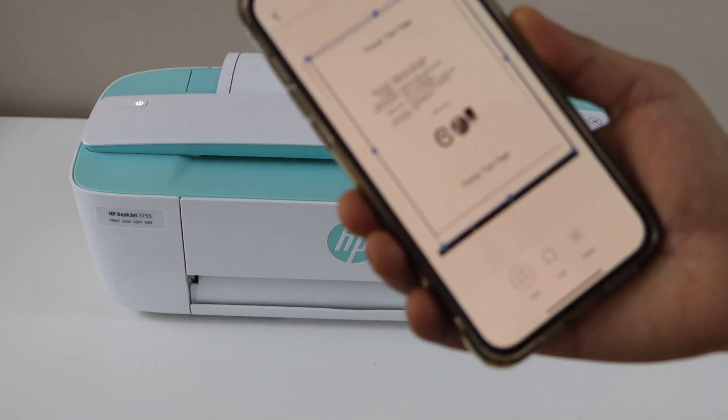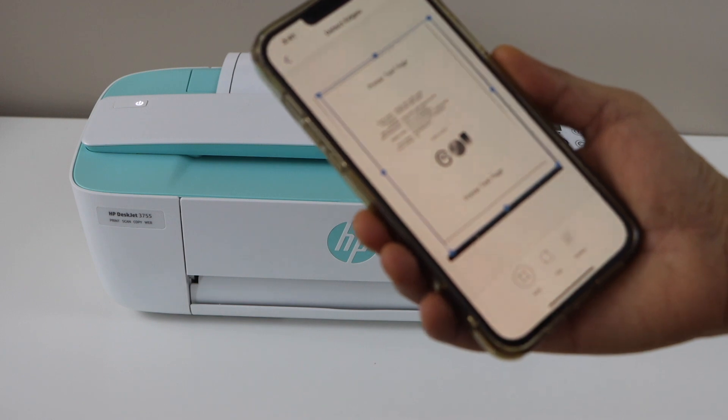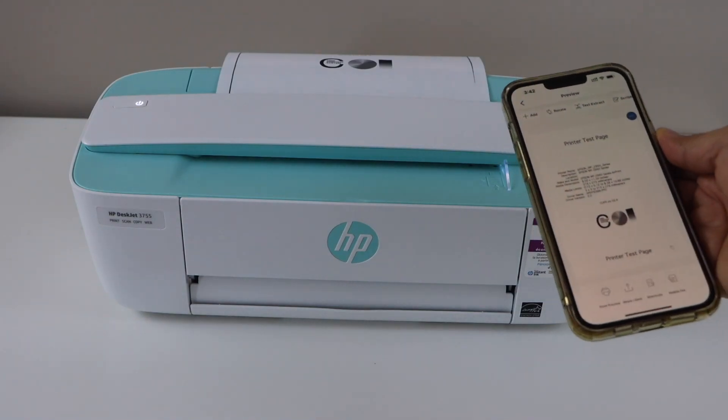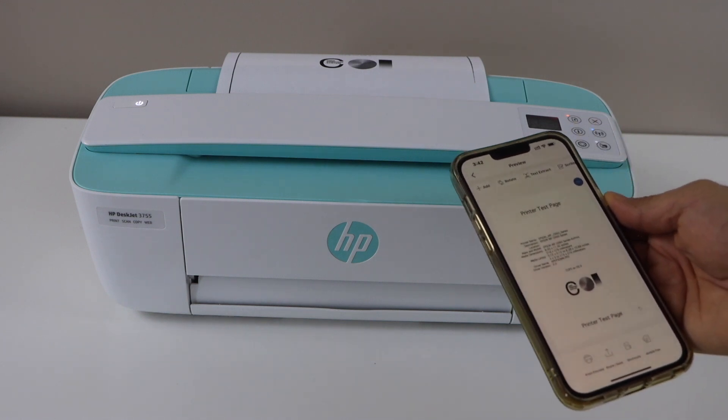You can see the scan is really clear and the quality has improved. This way we can fix the scanning issues of this printer. Thanks for watching.